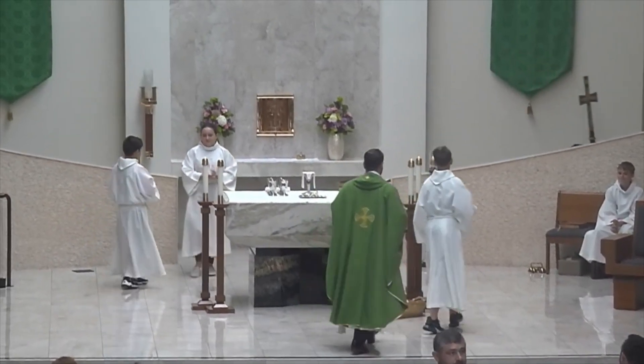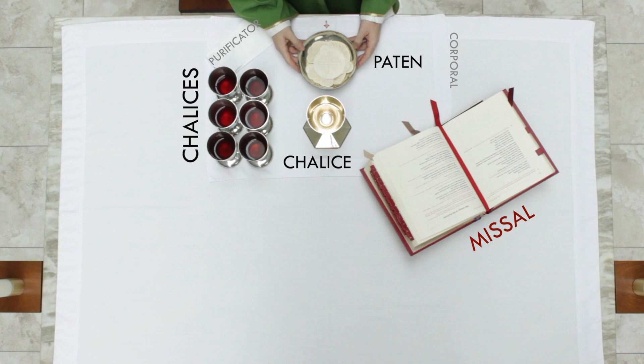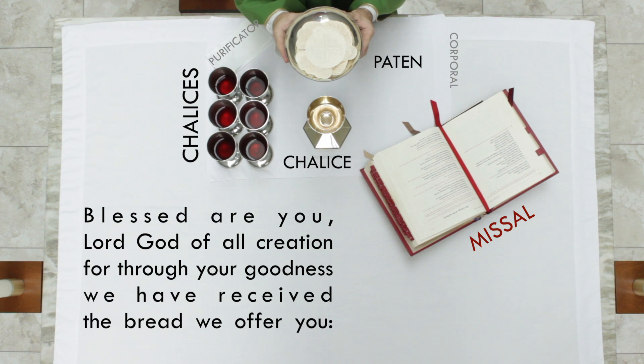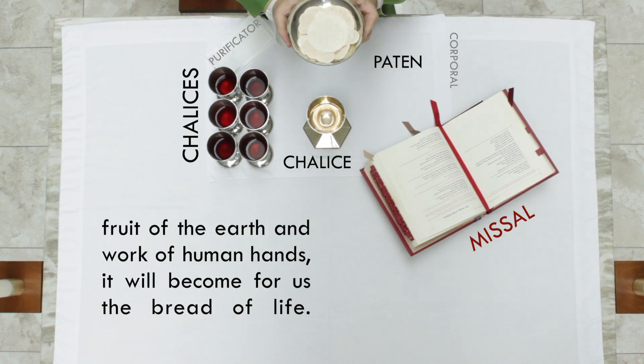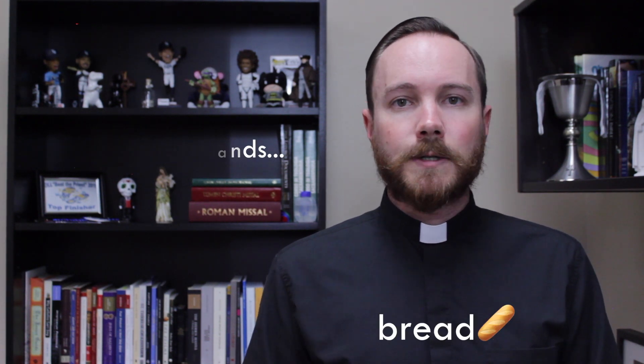After the gifts are brought forward and the priest receives them, he brings the gifts and places them upon the altar. The very first thing the priest will do is take the paten — the dish that has the bread in it — and raise it up and pray: 'Blessed are you, Lord God of all creation, for through your goodness we have received the bread we offer you, fruit of the earth and work of human hands. It will become for us the bread of life.' This prayer has roots in a Jewish prayer. It recognizes that everything we have received comes first from God's hands, so that we are offering back to God what we have first received. Specifically, it mentions the fruit of the earth — the wheat taken from farms — and the work of human hands, because that wheat was worked into bread, and we pray that it will become for us the bread of life.